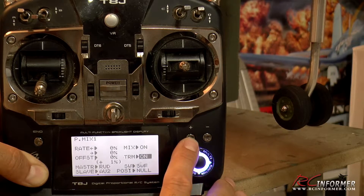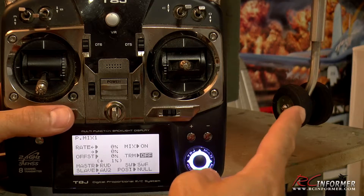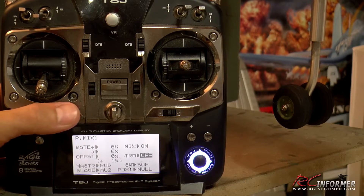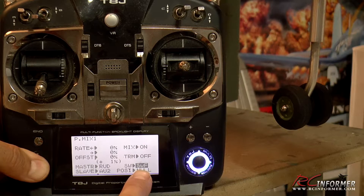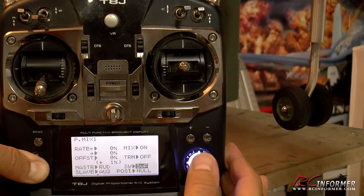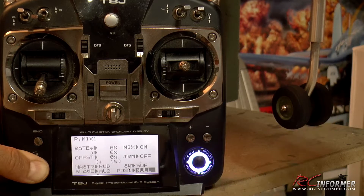The trim we're going to put off and make sure it stays off. The reason we don't want trim activated is because if I move my rudder trim it will also turn my nose wheel steering, which I don't want — I only want the trim to affect the physical rudder. Then we go down to switch and assign switch F, which is the training switch that spring-loads off. We don't want to assign a switch because flipping it would turn your nose wheel steering off, which you really don't ever want to do. So we leave the switch position at null, so no switch will actually shut our nose wheel steering off.